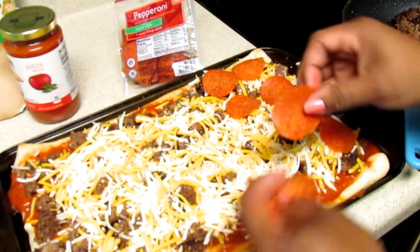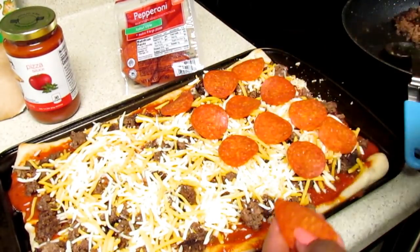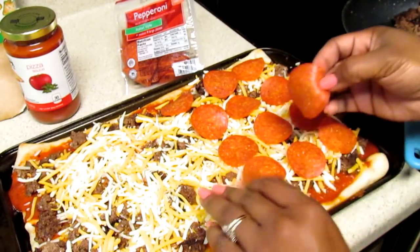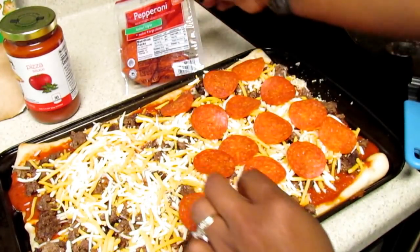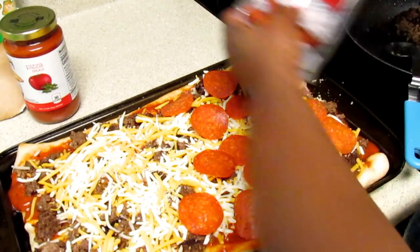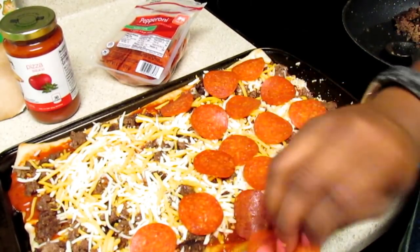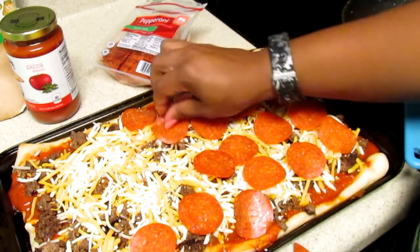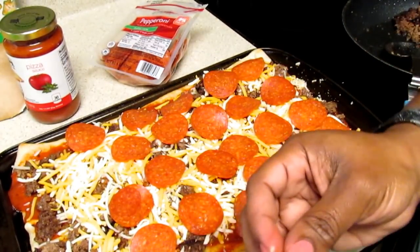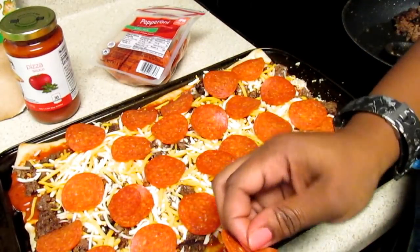You can buy some of your supplies from Aldi. Aldi does sell pizza sauce, and they have everything except the dough — you can get the crust but they don't have the dough. Maybe one day. If you have a Harris Teeter in your area, they have dough on sale every once in a while — already made — and it's usually about a dollar by the deli. Or you can make your own, especially if you have a bread machine.